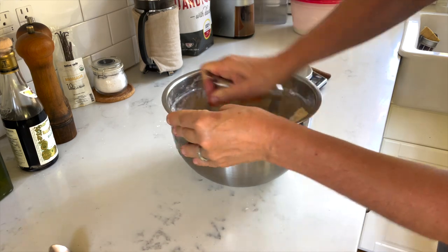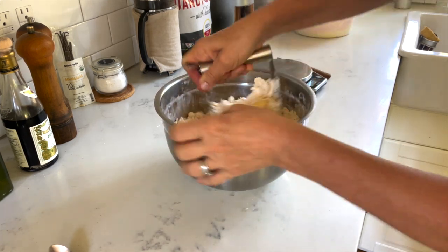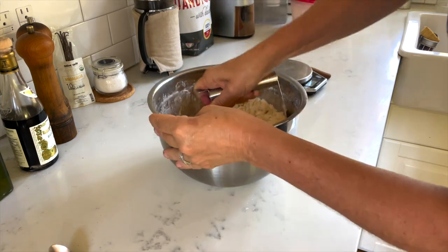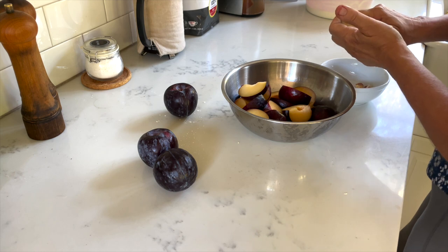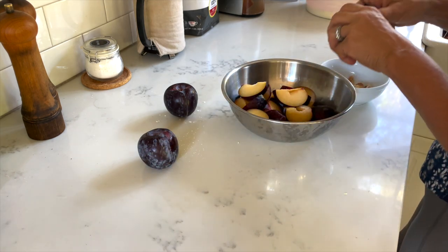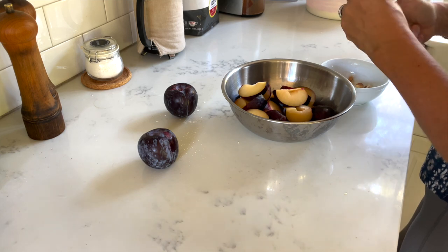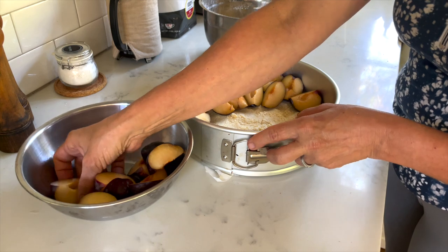In preparation for my coffee and cake, I bake my own cake. I made a streusel cake, or Streuselkuchen, a plum cake, starting with the crust. I found some local plums that are not exactly like the German plums, but they're just good enough for this kind of cake. And I halve them and pit them.